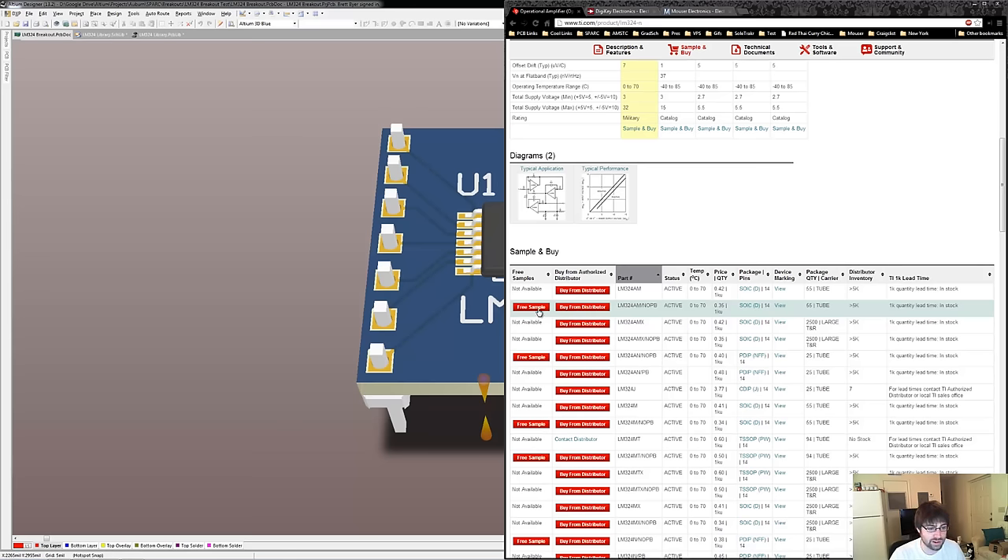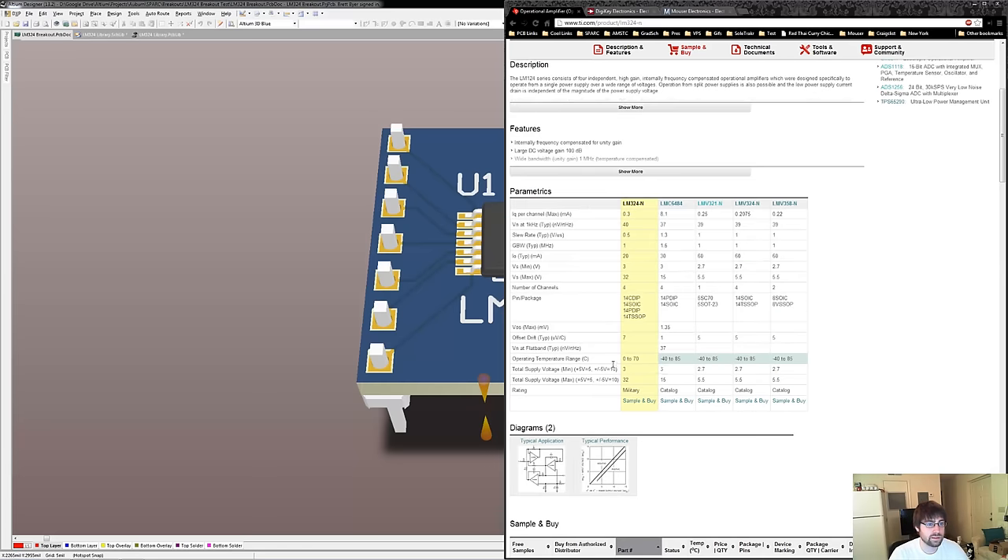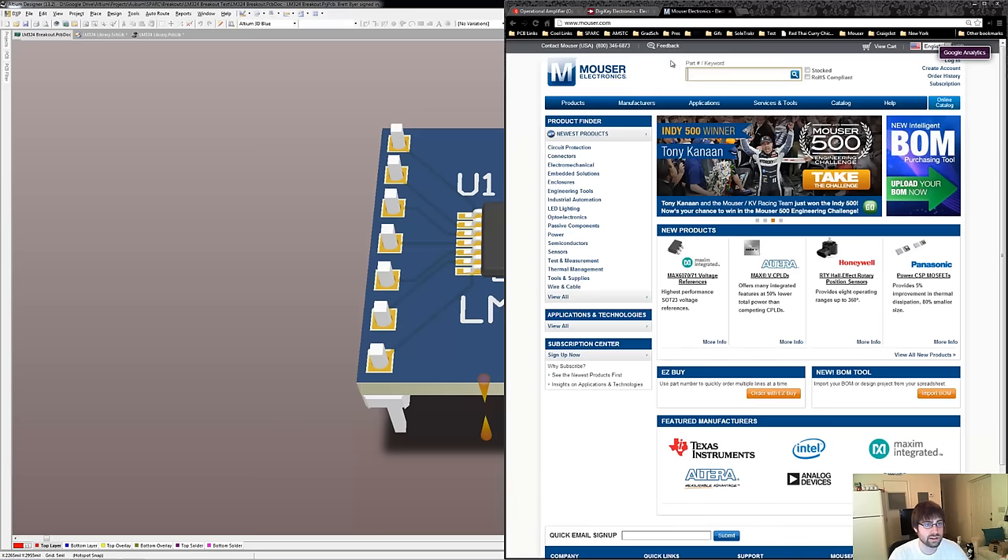All you need to do is sign up with your .edu email address and you'll have this option. After I submit a request to TI, they usually send it to me within a week, so it's really fast. Let's go to Mouser and search for the LM324.